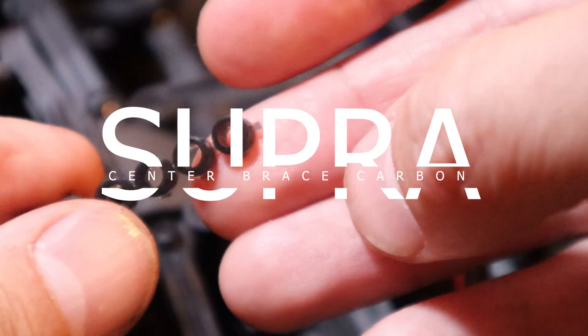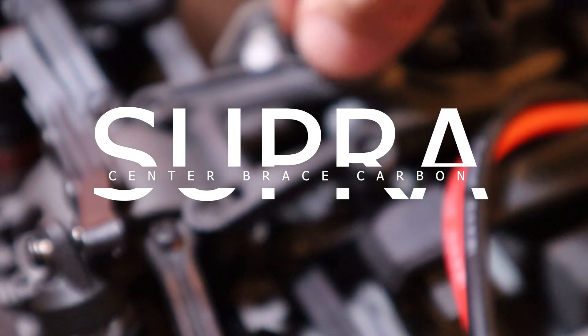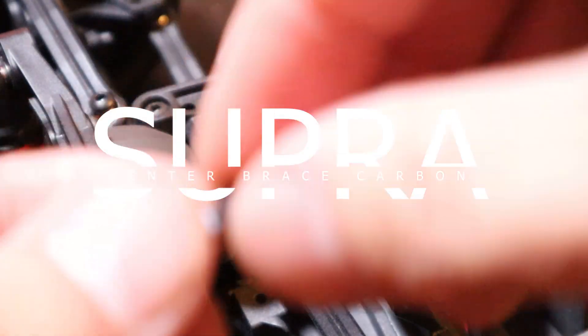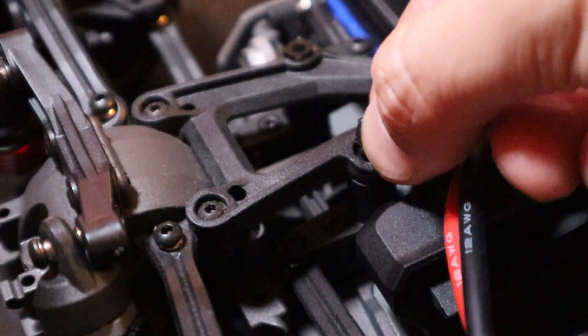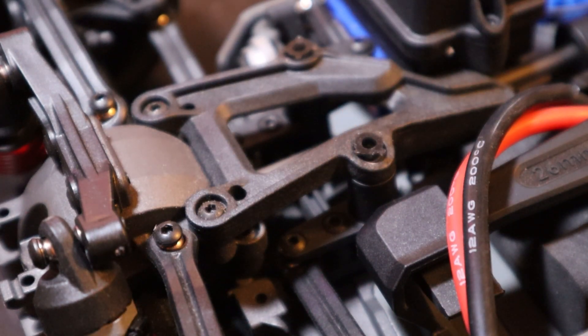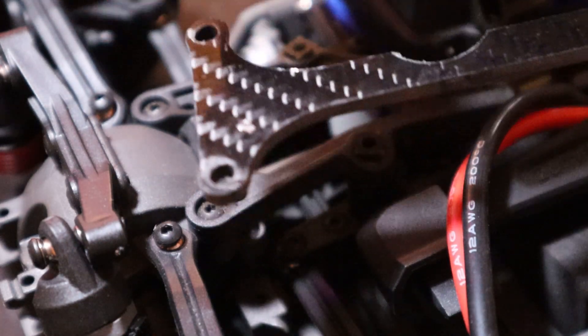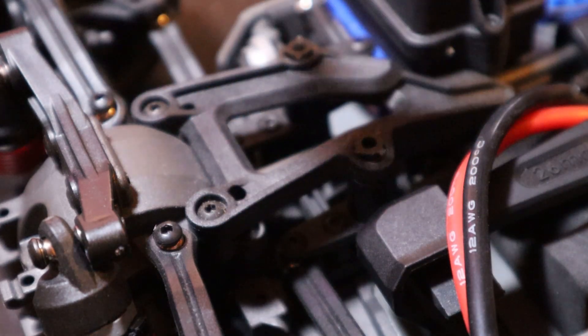Mounting this is pretty straightforward. You are going to receive these spacers — we have to put one on each of these holes, and then we're going to use the included bolts that are a little bit longer than the stock ones.